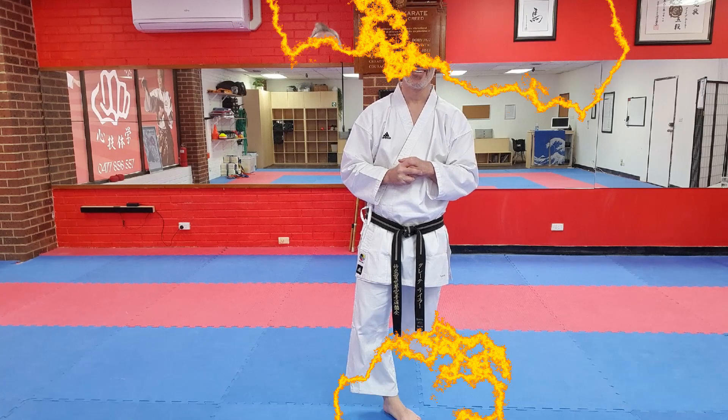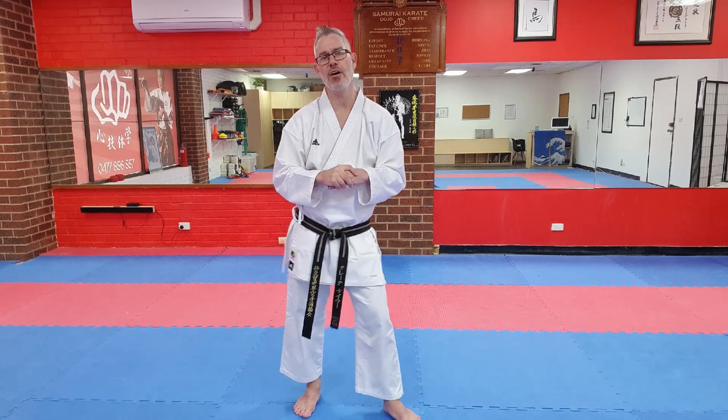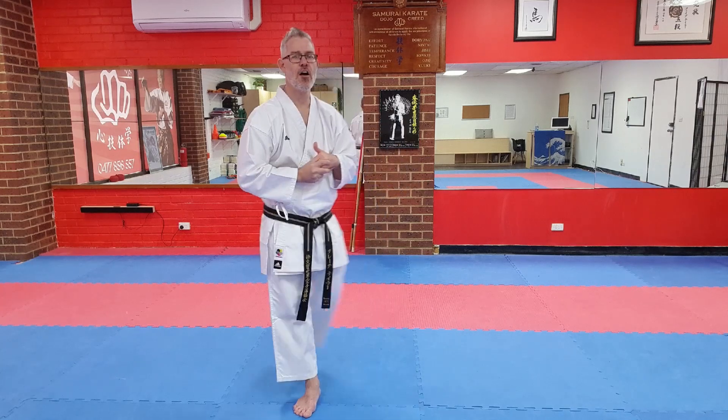A little bit of combination review now — some legacy combinations. Specifically 5A, 5B, 5C, and 5D. We've spent the last couple of weeks working on and looking at mawashi geri. 5A and 5B feature mae geri — a different form, front leg mae geri — but 5C and 5D feature mawashi geri. I'll pop a link to the 5A, B, C, and D legacy video down in the description below.